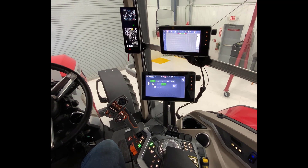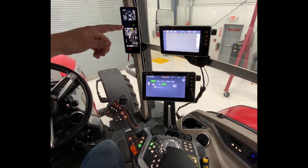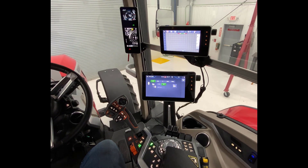We're going to set ours to 540, and then in the top A pillar screen, you're going to notice our PTO selection comes up.